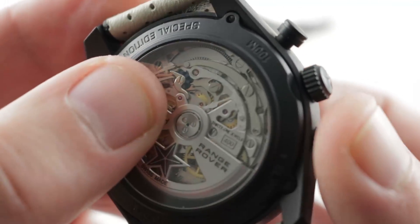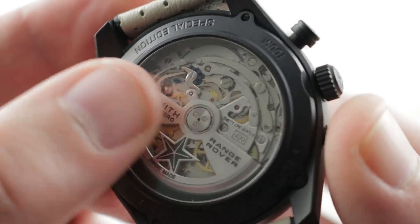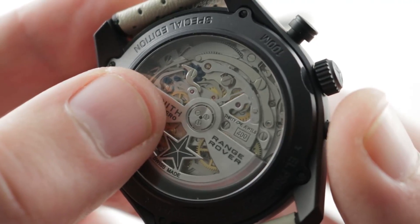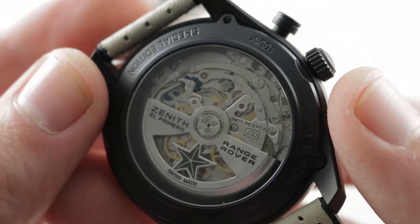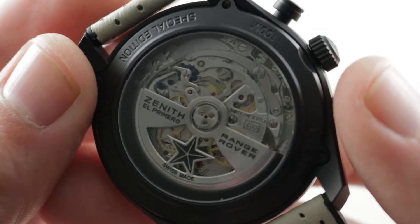The watch features a column wheel apparatus, and you can see the blued column wheel interacting with its levers and horns. It's a very vocal chronograph — you can hear it click — and the pusher feel is outstanding, making it a very crisp chronograph experience.